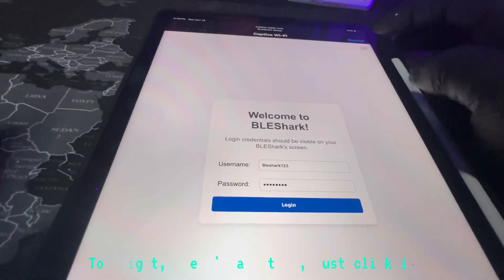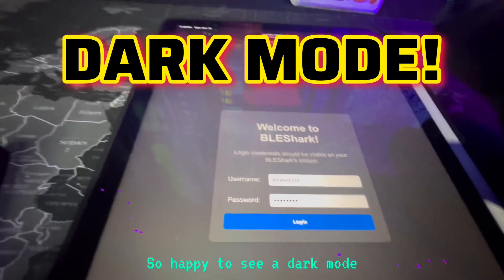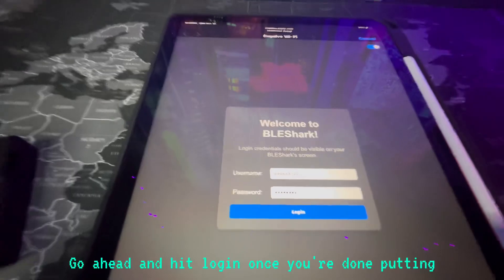Just a quick side note, there's a dark mode. Top right, there's a button — just click it. So happy to see a dark mode. Go ahead and hit Login once you're done putting in your password.